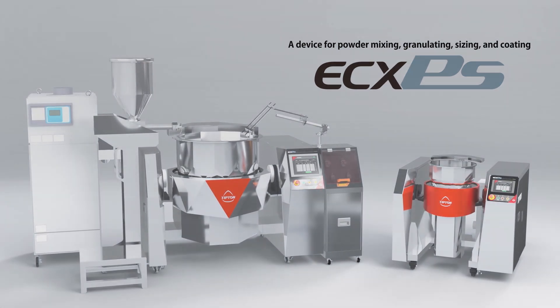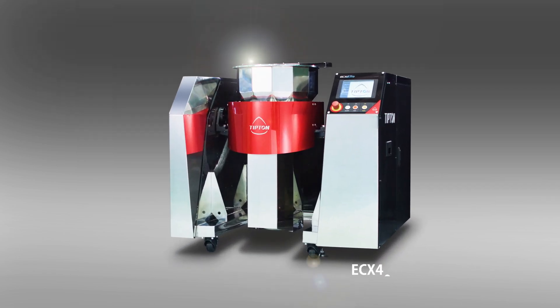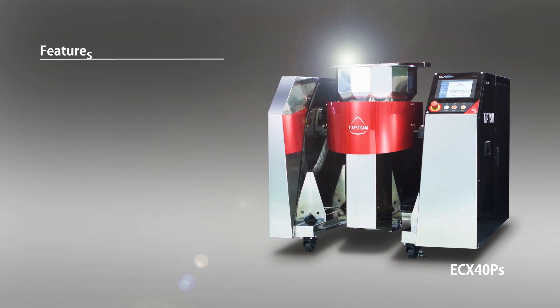With the Vortex Flow made possible by two of Tipton's patented technologies, ECXPs is unrivaled when it comes to its applicability and use cases compared to other similar devices on the market. The device can process pieces of all sizes, hardness, and relative densities.